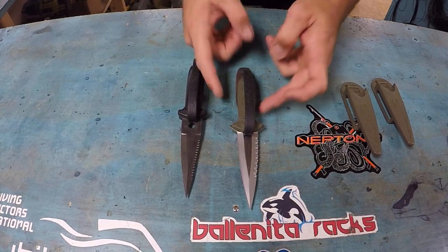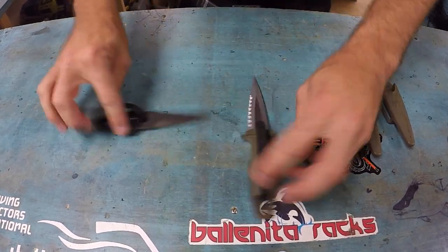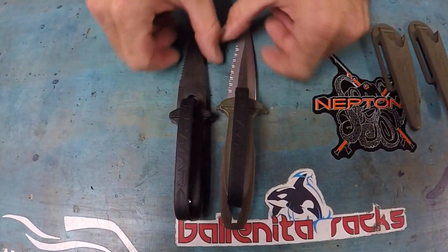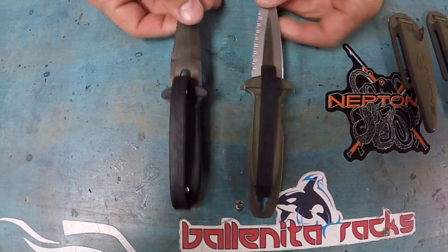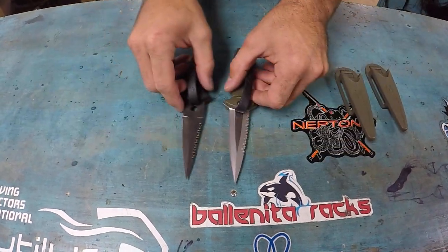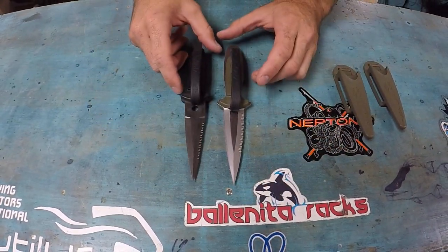Both blades are about the same size. On the Atlantis series you'll notice the handle has a little bit of a wider grip to it — that's kind of cool. Both of them have a serrated and non-serrated edge, and both points are extremely sharp.